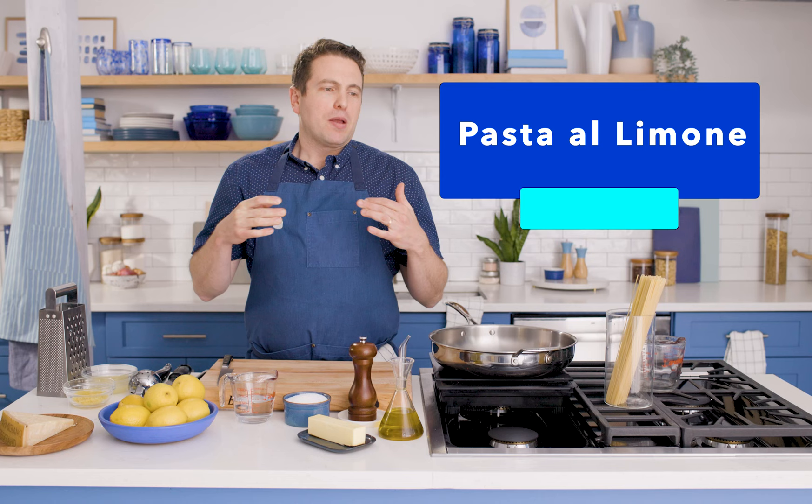Pasta al limone is lemon pasta. In my previous life, I was the chef of a restaurant called Franny's, and Franny's was known for a version of this that we made with Meyer lemons. On the menu it always said Meyer lemon spaghetti, and that is how I have always referred to it, but the traditional name for it is pasta al limone.